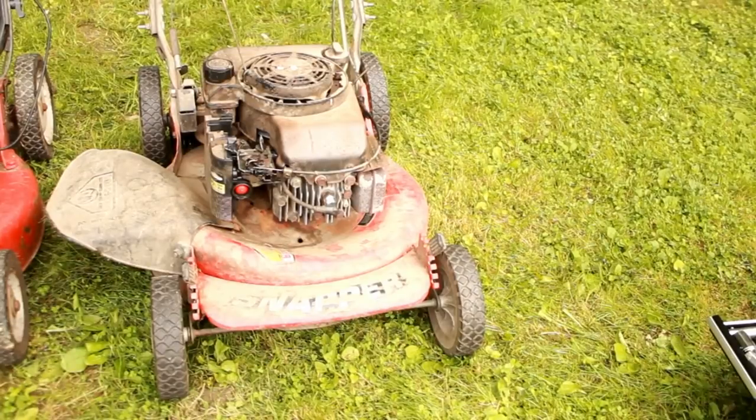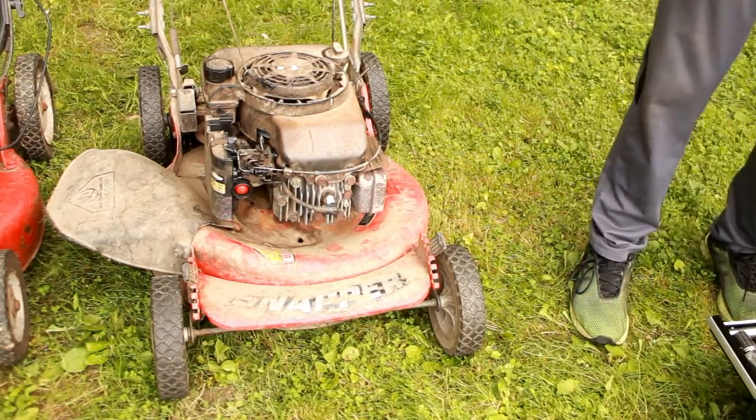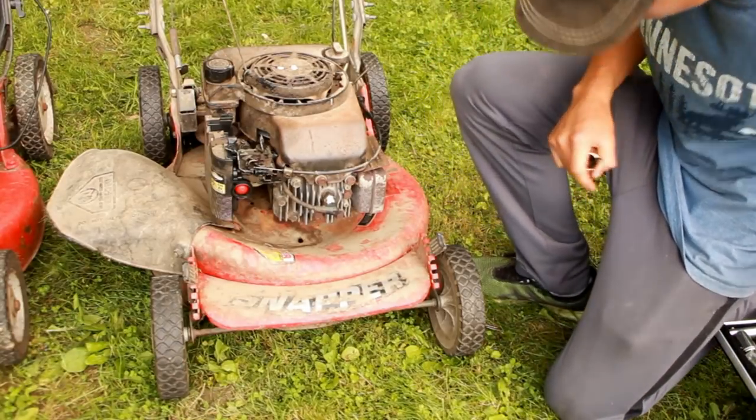The first thing I want to do is — because it was running so rough and it looks really dirty — I want to do a compression test just to make sure it's not dead. So let's go ahead and do a quick little compression test.